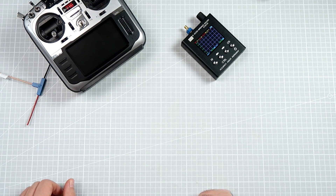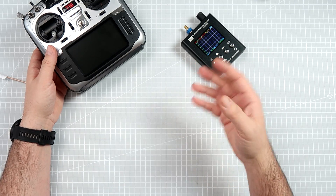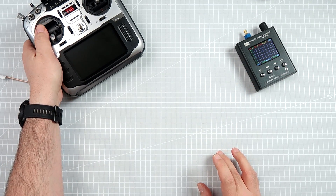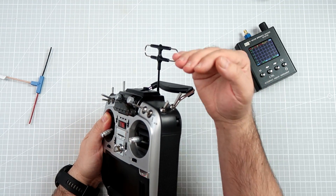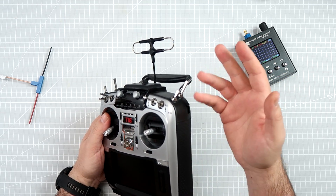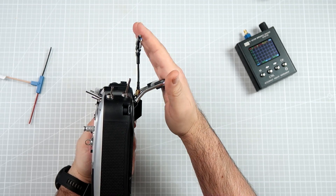Hi, I'm Pawel Spychalski and today let's have some fun with antennas. From time to time, in images or videos on the internet you can see something like this — the horizontally installed antenna, probably the Frsky R9, Crossfire, or something like that, horizontally on the transmitter.